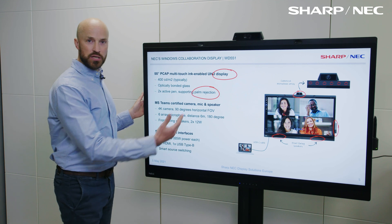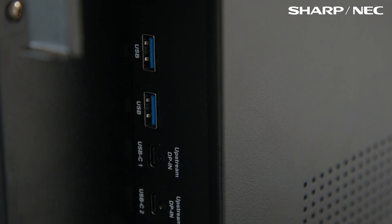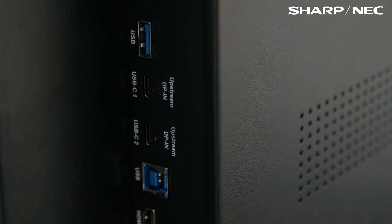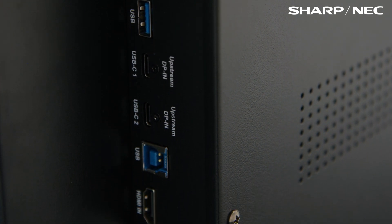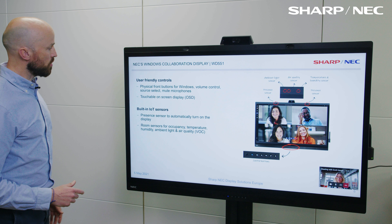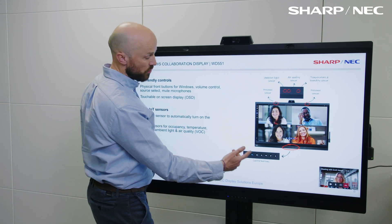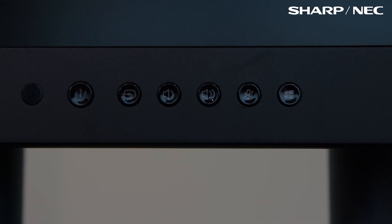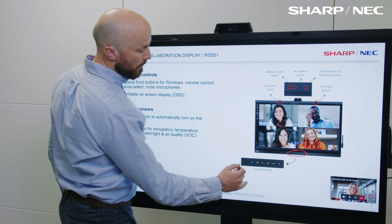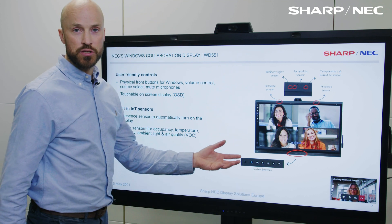In terms of interfaces and connections, if we move over to the back of the screen, we've got two USB-Cs — input one and input two — and we've also got HDMI and USB for additional devices. We also have smart switching: if I connect another device on USB-C, it will automatically jump to that next device. The user-friendly controls enable us to put the display on standby, turn the screen on and off, and we've got a smart switch function which can be forced by pressing a button to toggle between inputs, volume up and down, mute, and then the all-important Windows button, which is part of the certification for Microsoft.